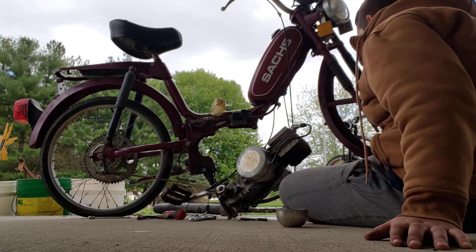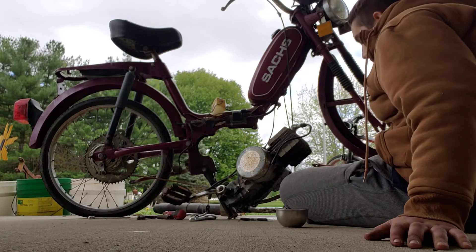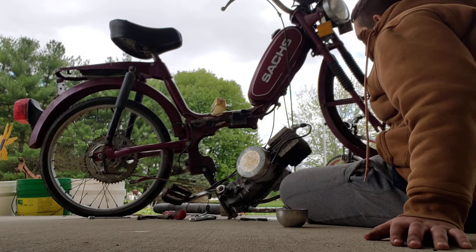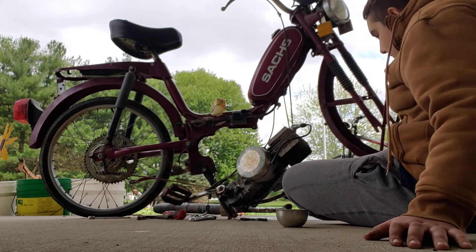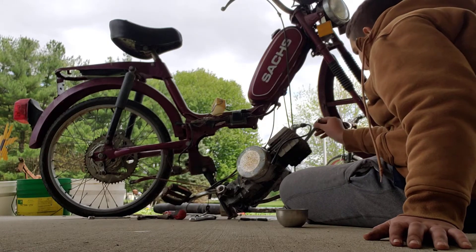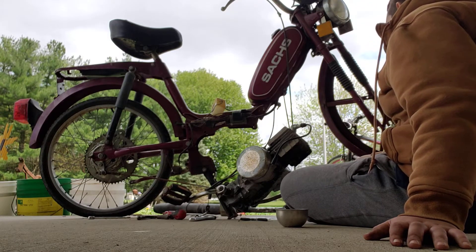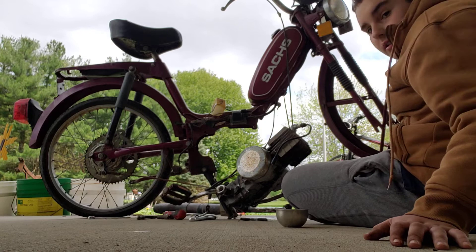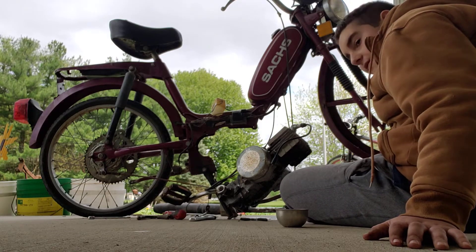I took the exhaust off — that looks bad. Everything's looking bad. I don't know what to do. That gas stinks. You guys ever smelled old gas? It's probably five-year-old gas.